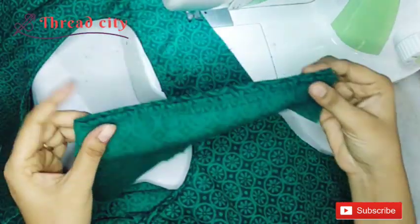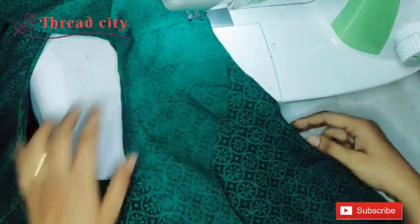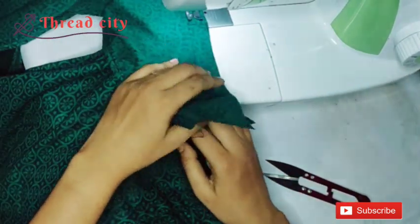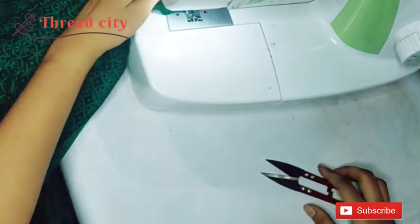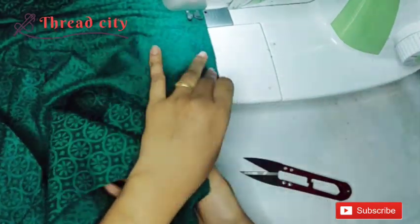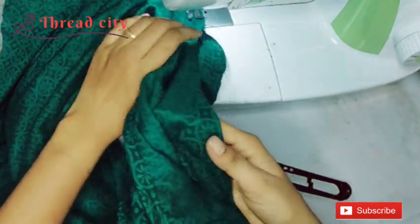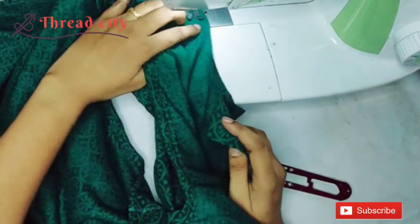We are going to put a sleeve on the side of the sleeve. We are going to put the sleeve on the front part. Now we are going to put the sleeves on the center, on the side, and on the front side too. We need to cut 2 stitches in this way.